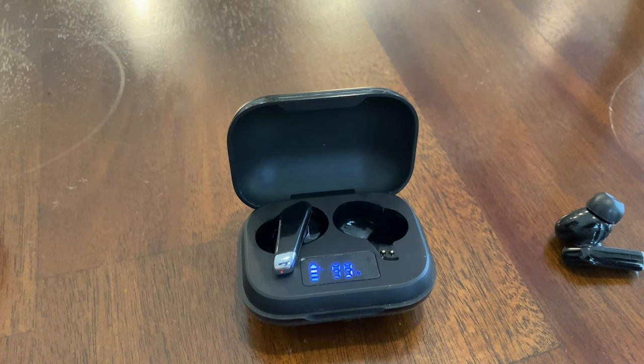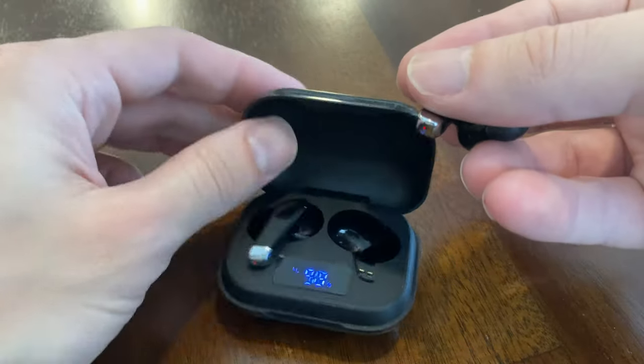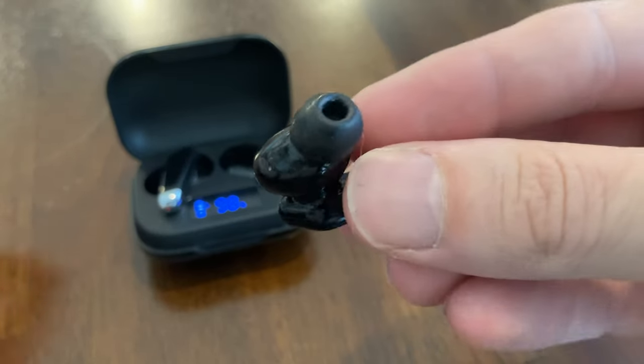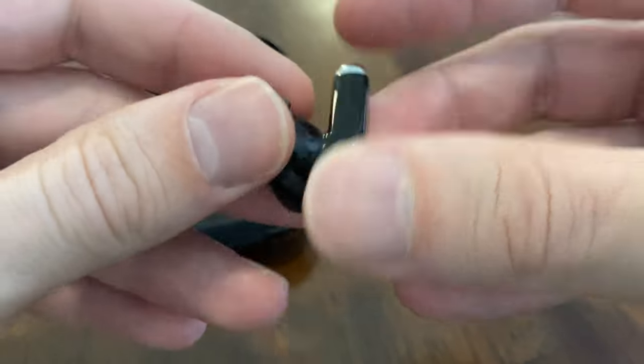Special thanks to the special someone who gave me this set. I had been eyeing the Apple EarPod third generation, but free worked out great as a demo. These are greatly superior to the earbuds I used to have back when Bluetooth 2.1 was a thing.